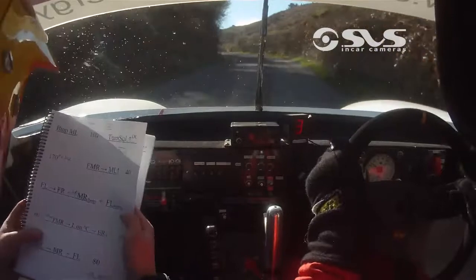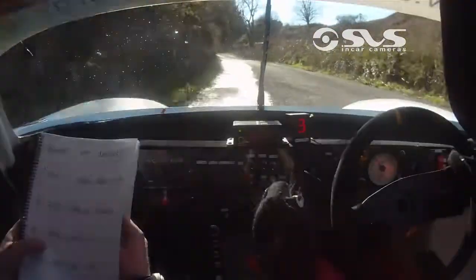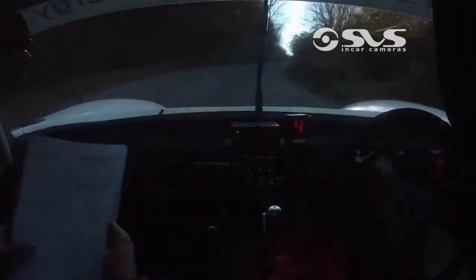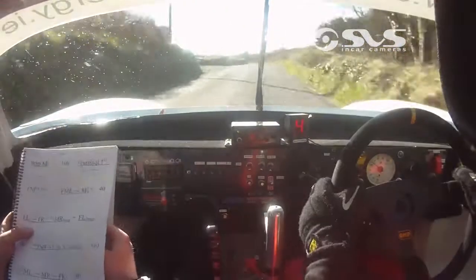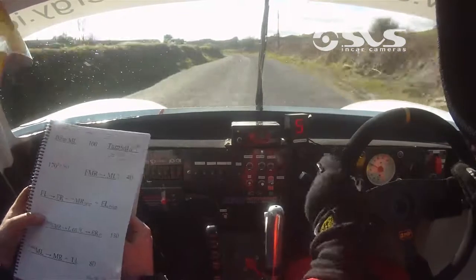60, short fast medium right, and stay left into easy right, go on now, 1.30, to a late medium left at the end.